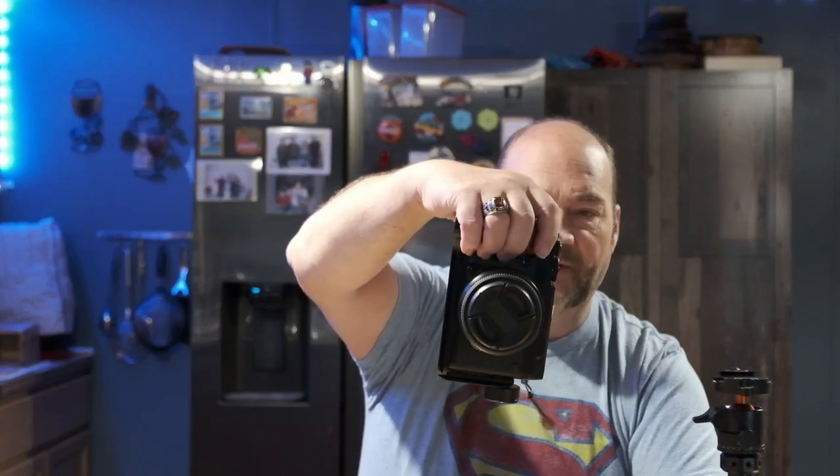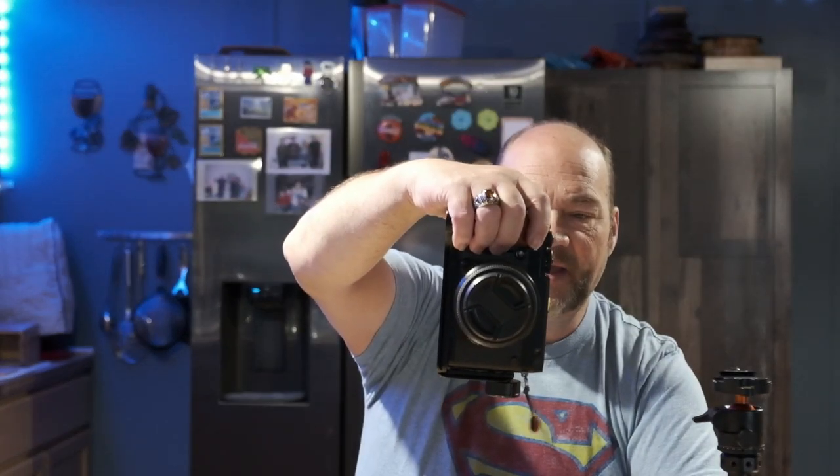Those are some of the pros and cons of having an L-bracket on your camera. The pros are panorama accuracy, better strength and stability when shooting in vertical — especially for portraits or panoramas — and the quick switch between horizontal and vertical orientation as the other big convenience factor. The cons are the weight and the cost.